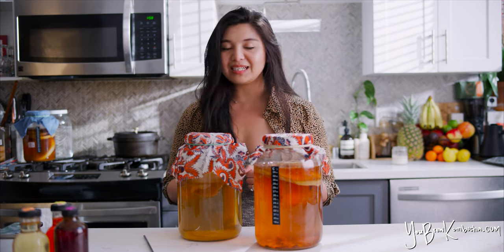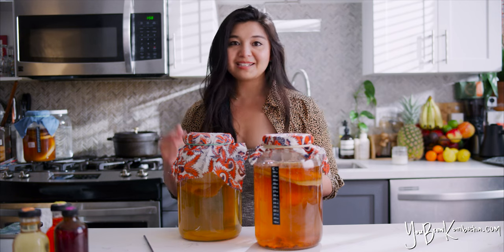I hope that was helpful. If you want to explore other kombucha topics, definitely take a look at the other videos on my channel. And as always, you can find more details, in-depth guides, links to my favorite brewing materials, and a link to buy a copy of my book, The Kombucha Crafter's Logbook, at my website, youbrewkombucha.com. Happy brewing!